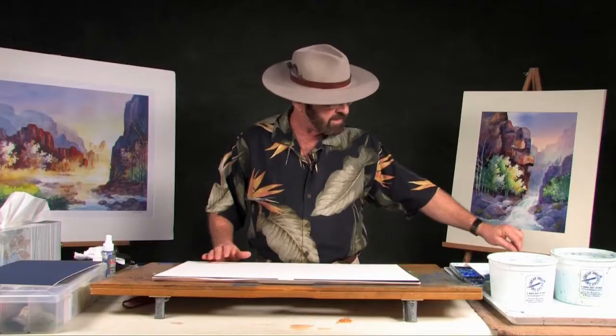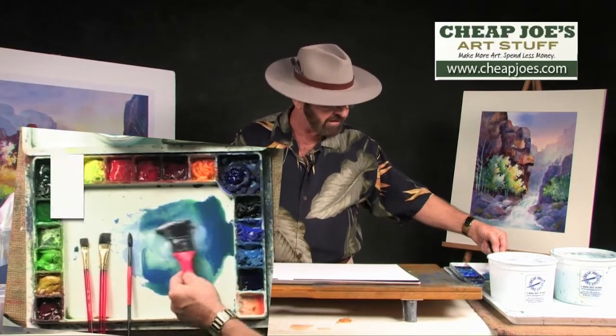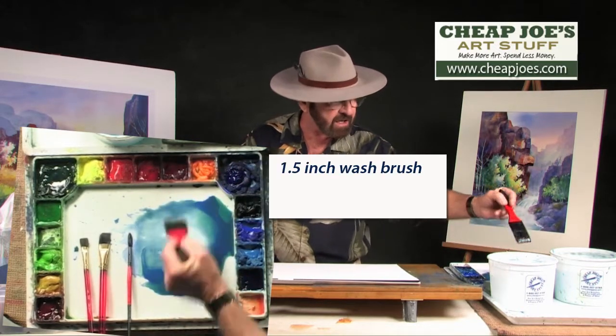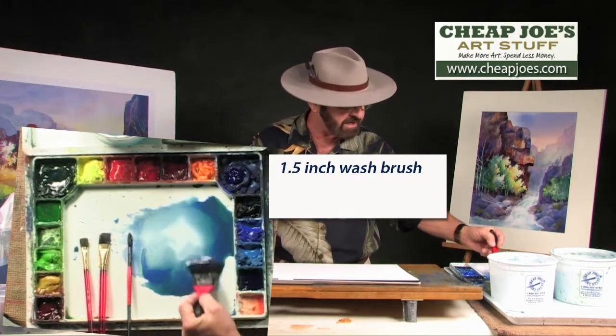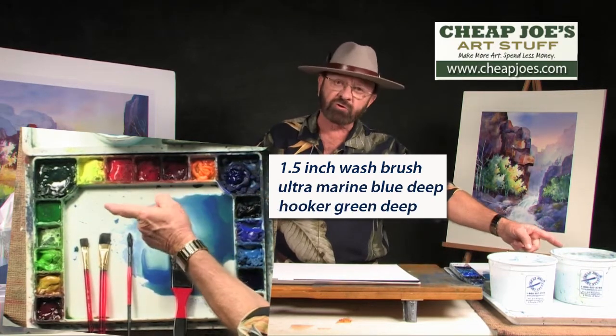I'm going to start by putting some color on pure paper just to show you how I got started. I'm going to go to my palette and pick up my large brush. This is a one and a half inch wash brush and I'm going to have a lot of water in this mixture. My mixture is ultramarine blue deep and hooker green deep.